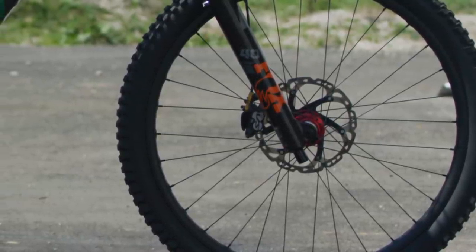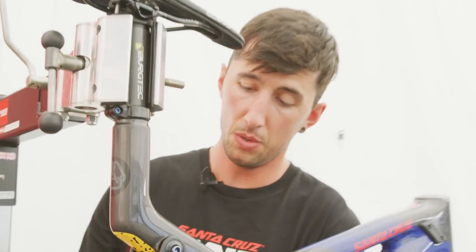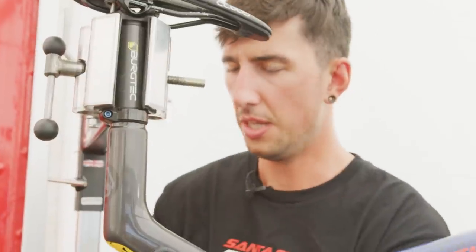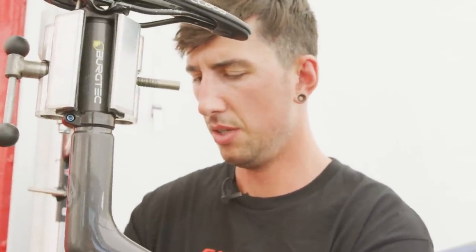If it rains we'll go to full metal, and if there's a load of water then we'll go finless as well, just to keep a bit of heat in there and get a little mudguard going on top. But typically speaking, any other track, any other race, it's 50-50.